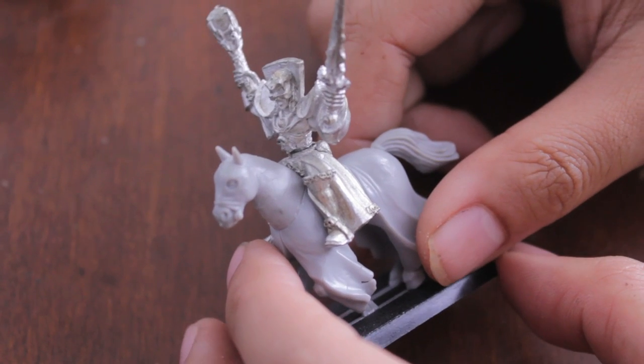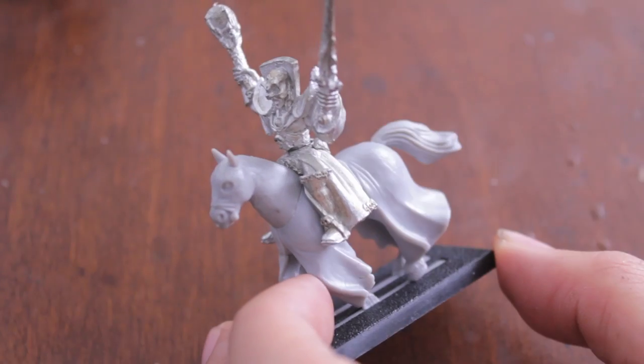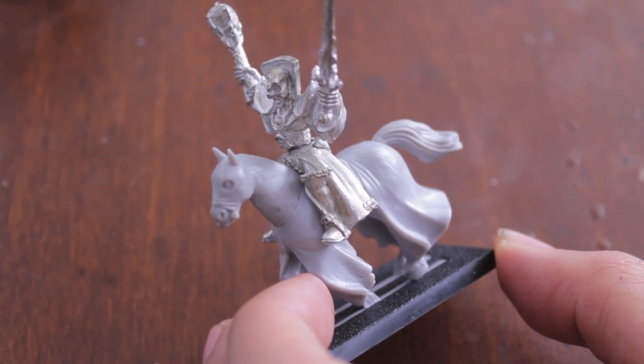They're probably gonna want to make something new, because I don't think the foundation paints or the washes were out when they wrote it.